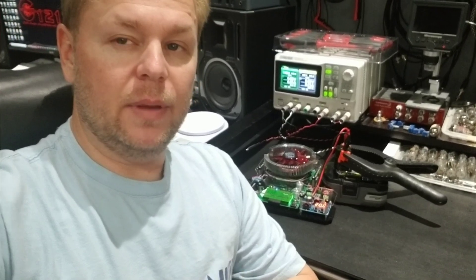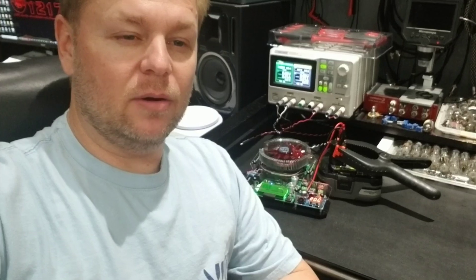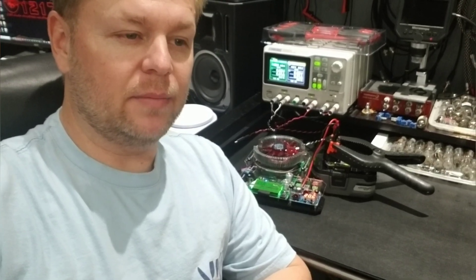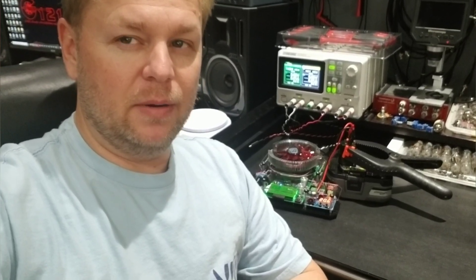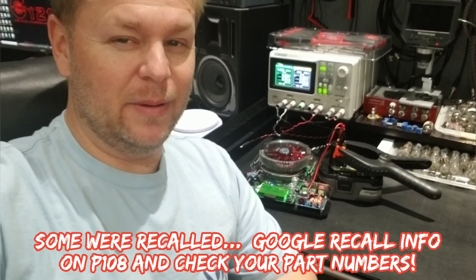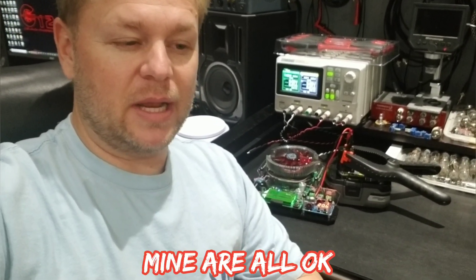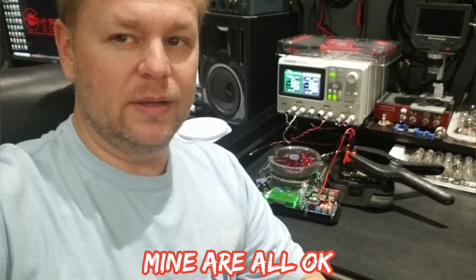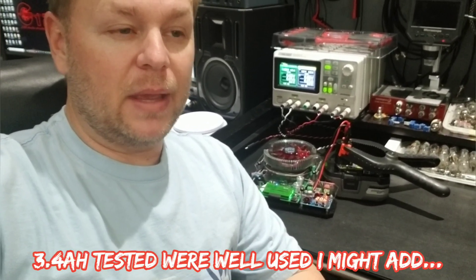Behind me I have one of Ryobi's new 3 amp hour battery packs that a buddy just got in a new kit — he let me borrow it so I could capacity test it. Previously I had tested a whole series of Ryobi 4 amp hour battery packs, the older part number P108. I think those might have been recalled. I tested a bunch of those and I could never get even a new one to read 4 amp hours — they were all around 3.7, with older ones going all the way down to 3.4 amp hours.